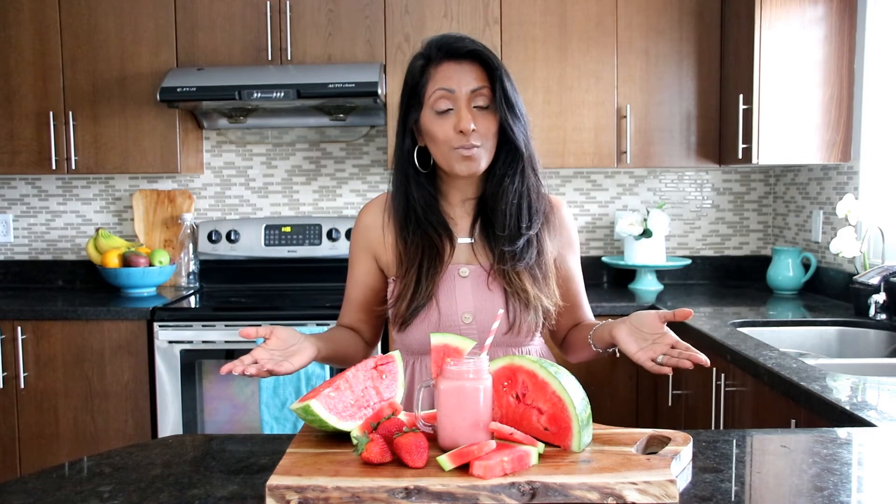Leave a comment down below and let me know how your smoothie went. Also check out my other smoothie episodes — there are so many smoothies you can make. Share other comments about smoothies that you make; I'd love to try them out. Check out my channel — I've got other recipes on there that are amazing for summertime or all year around, and they're super easy. Please hit the subscribe button to support my channel as it's growing. I really would love for you to share, like, and enjoy these videos because they're for you. Thanks for joining me in my kitchen as we made our watermelon smoothie.